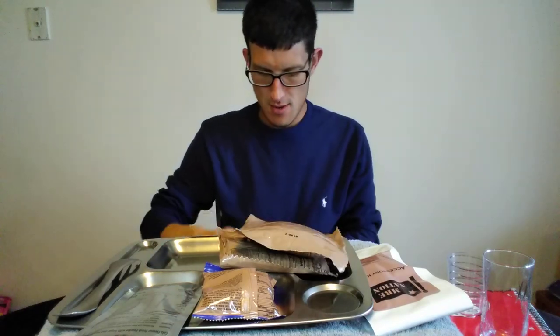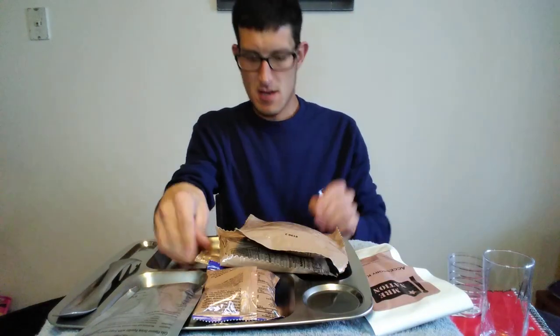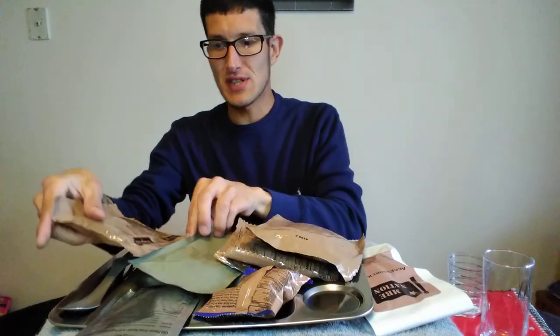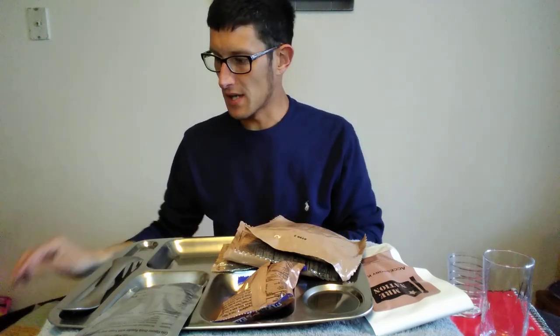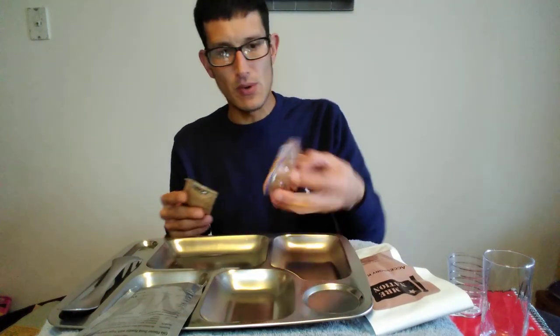We got a multi-grain snack bread — that sounds great. Then we got an apple jelly, and we have the long grain rice, so that should be cool. And for the main we have a Bridgeford pepperoni pizza with cheese and sauce — this should definitely be interesting. The white rice is going to go in the boiling water as well. We'll get this stuff all laid out.